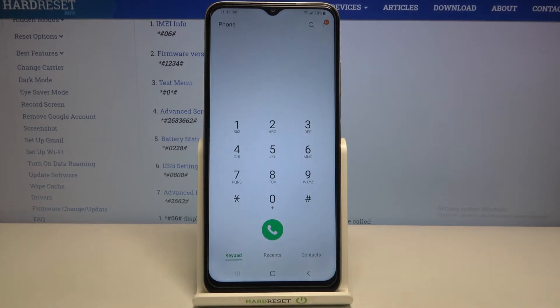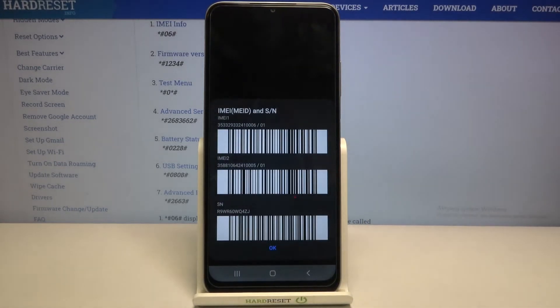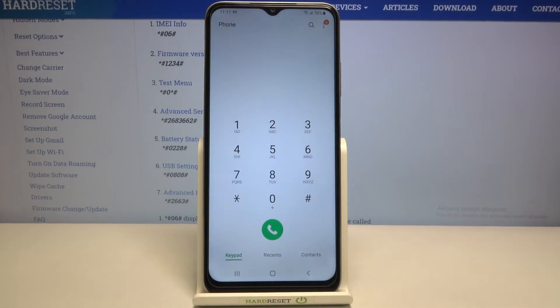Let me get back and show you another code which will open the IMEI info. Probably this code is the most well-known — it is *#06# — and here we've got the IMEI information and also the serial number.